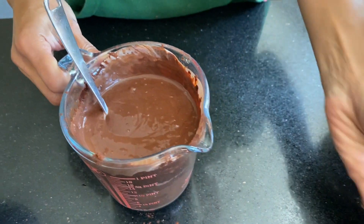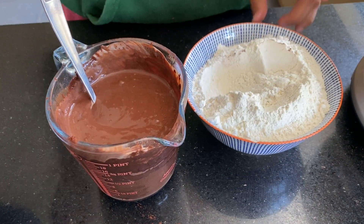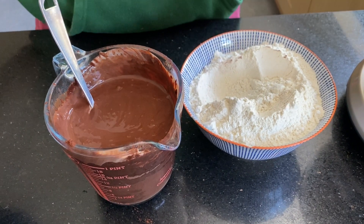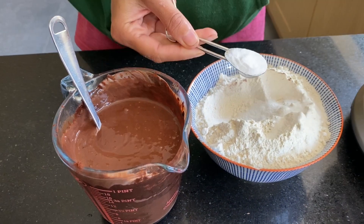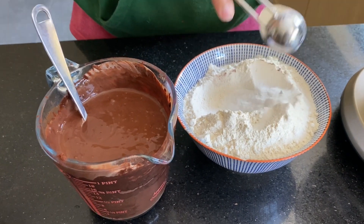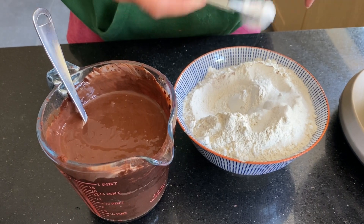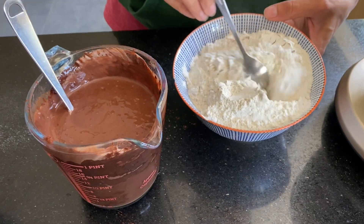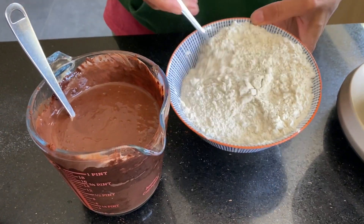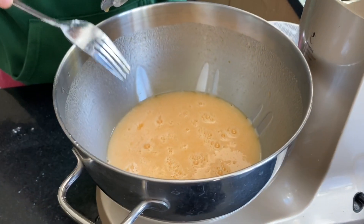Now here I have got 300 grams of plain flour and to this I'm going to add one teaspoon of salt, one teaspoon of baking soda, and one and a half teaspoons of baking powder. Just combine it all up nicely — I've whisked this for one minute.